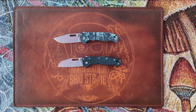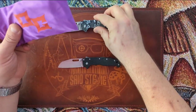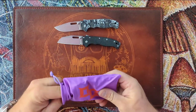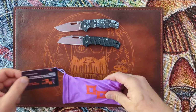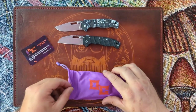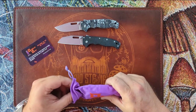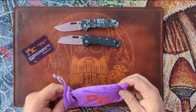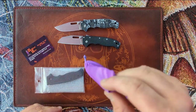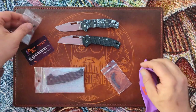Yesterday these arrived. What the heck is OG? Well, OG is Original Goat. They make scales for Spyderco PM2s, Para 3s, Demco 80/20s and 80/20.5s, and backspacers as well.